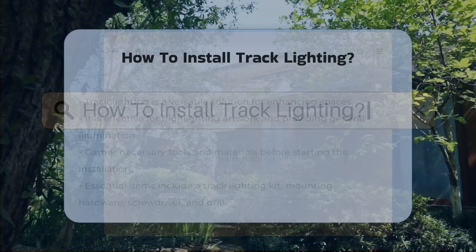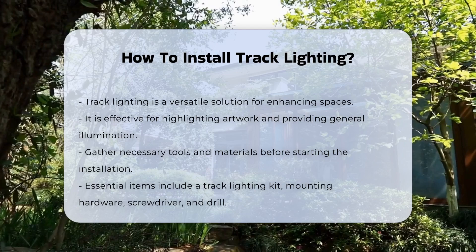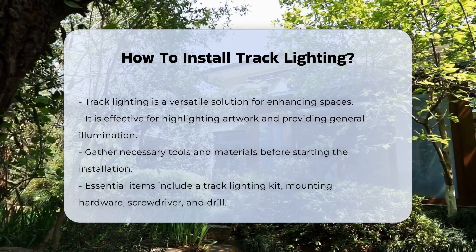Track lighting is a versatile lighting solution that can enhance any space. It is ideal for highlighting artwork or providing general illumination.